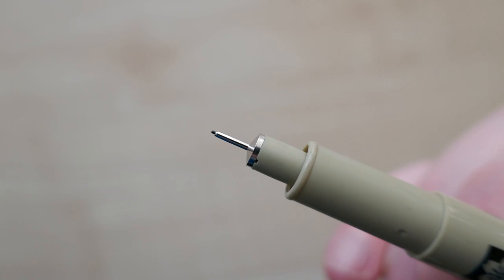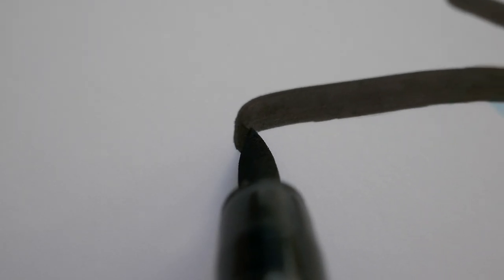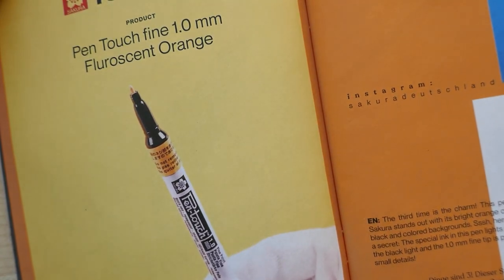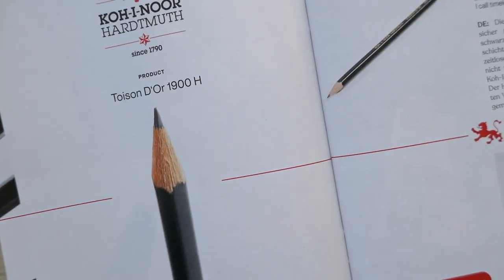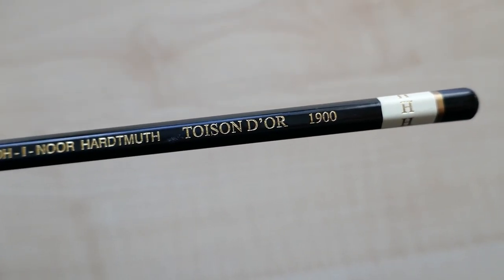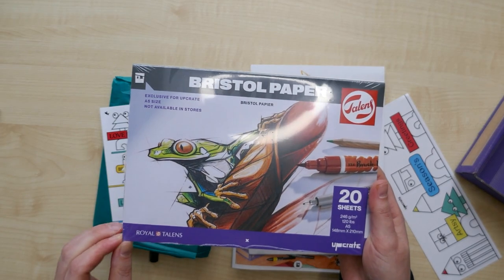I also have a Pigma Micron 0.2mm black fineliner — look how small! A Pigma brush pen, bold black with a flexible tip. Smooth. A Pen Touch Fine 1mm fluorescent orange. And a pencil — the Tombow 1900 H pencil. I'm really happy with the paper. It's a Bristol paper, really thick but also very smooth, without being really shiny.